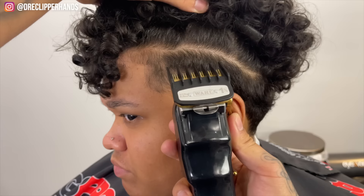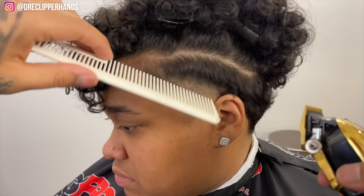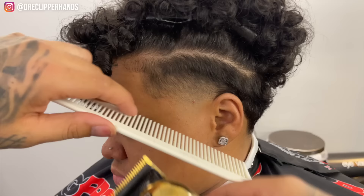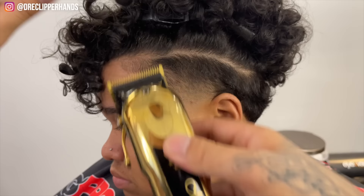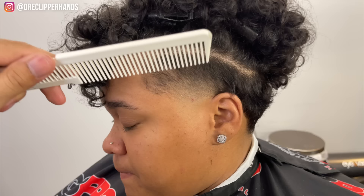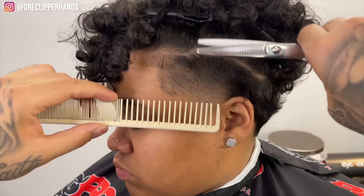Now we're going to come in with our one and a half open right under that two open that we started this taper with, then close it all the way. To blend into the weight we left at the top of the taper I'm going to do some clipper over comb — not a lot of weight, because the hair is going to hang over anyway. I'm leaving just enough so it's dark and when we let the curls fall on top it looks blended. Now we're going to come in with our thinning shear to soften everything up.